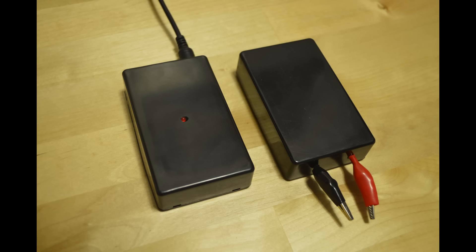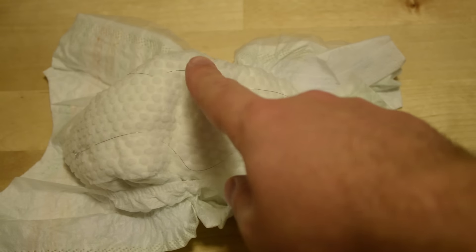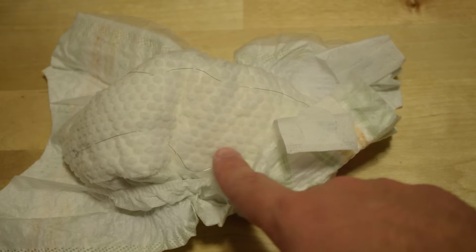Poop-A-Meter is capable of detecting when your baby poops or pees by sensing the presence of moisture in the diaper. Diapers must be pre-fitted with a small amount of conductive material such as wire, conductive thread, or conductive ink. Because such a small amount of material is needed, the cost of materials per diaper would only be a fraction of a penny.